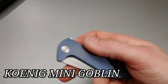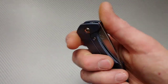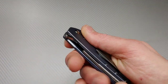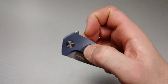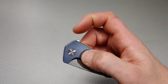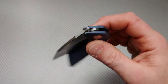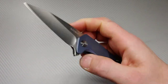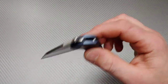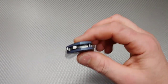Koenig Mini Goblin! I've always wanted to try one of these. This actually used to be one of my grail knives — I never got to check one out, so it kind of fell apart as a dream and I let it go. But man, okay — the action is crazy!